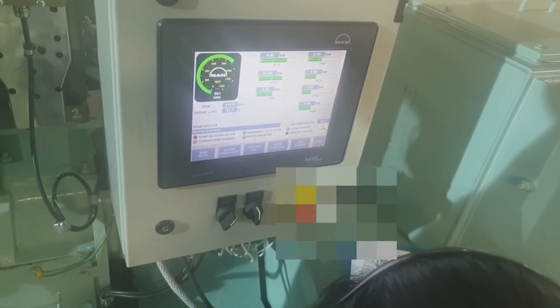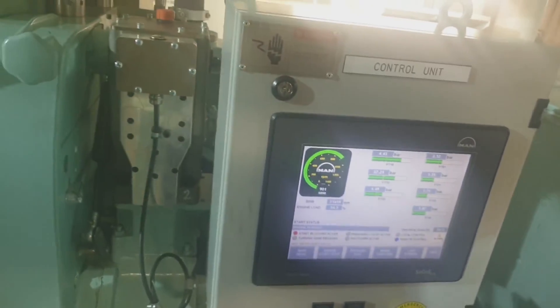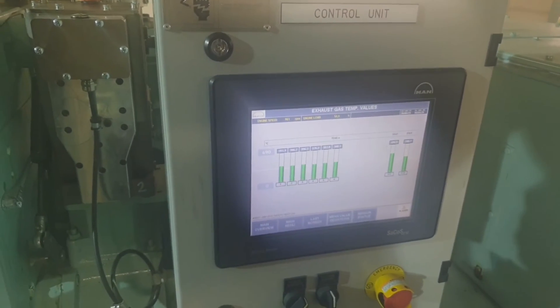I am taking the parameters from the local side and recording them carefully. All the parameters have to be recorded and kept as a reference for the next performance.